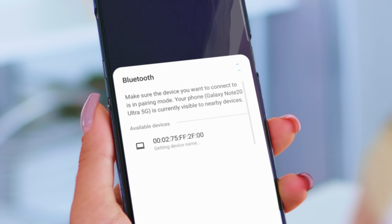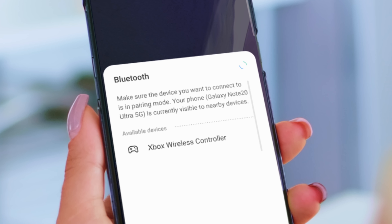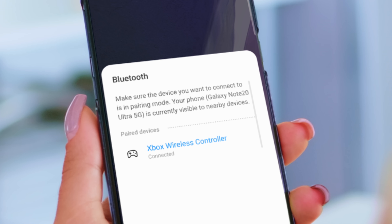You'll then see a window listing all of the available Bluetooth devices, one of which should be your controller. Click on that and you're good to go.